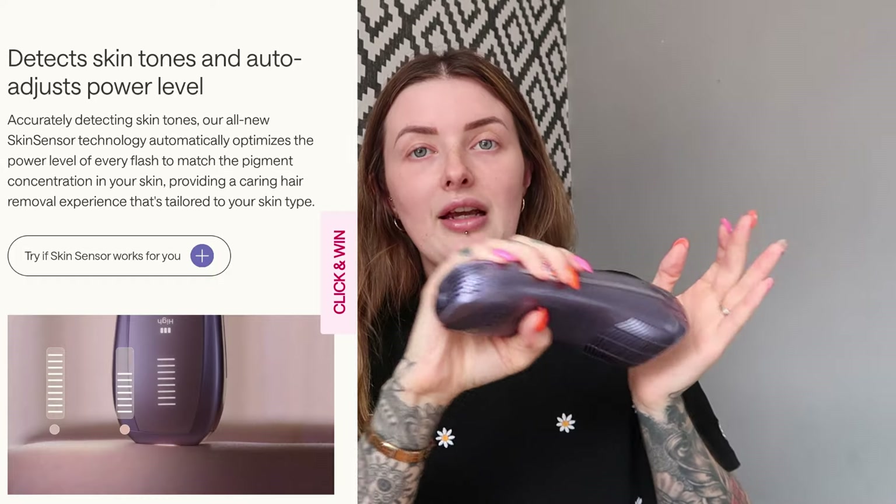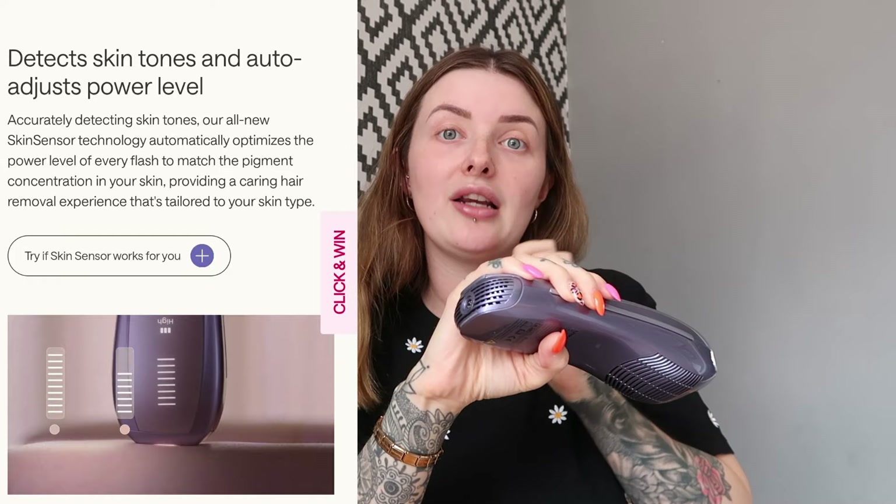To use auto mode, you basically turn the device on, hold this button down, and it brings up some little dots. You can then go across your skin slowly and it will just flash automatically. Whereas without auto-glide mode on, you literally wait until it shows it's available, click it, move, click, move, click, and so on.